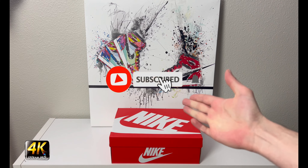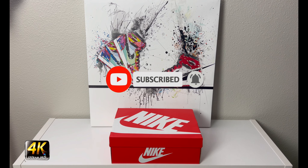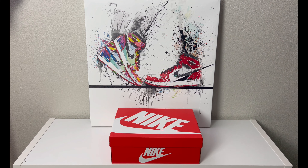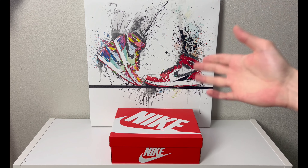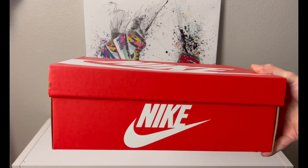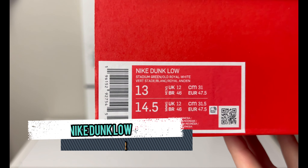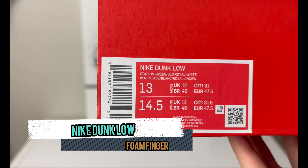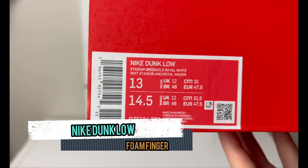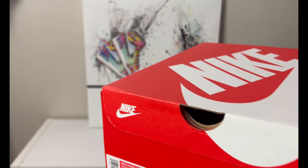Hey, what's going on everybody, welcome to the channel today. If you enjoyed this review please drop a like and subscribe down below — I appreciate all the support. We have an interesting newer release in front of us: a plain Nike box, a Nike Dunk Low Stadium Green, Old Royal, White in men's size 13. Retail is not on the tag but these were $120 USD.